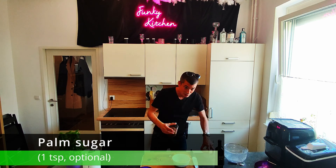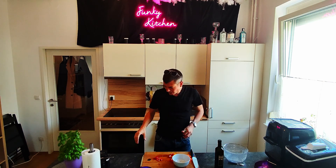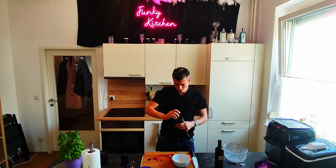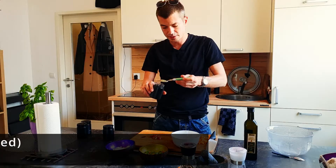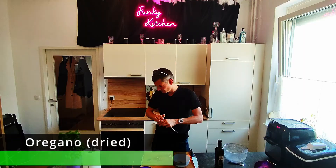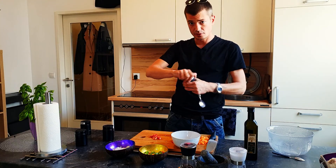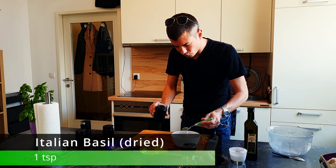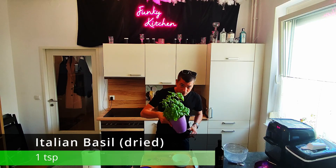The palm sugar helps with the caramelization process. The next spices we will need are oregano — I'm putting in one teaspoon of wonderful dried oregano from Croatia. Then we will use basil — normal Italian basil, dried. Of course, you can also use the fresh one if you want.